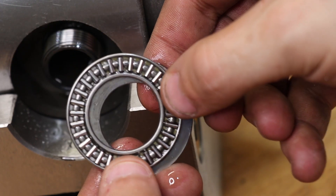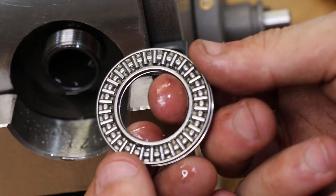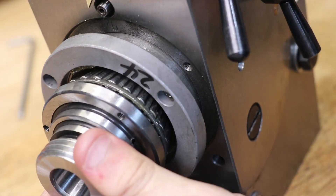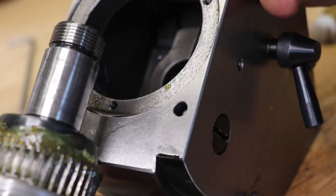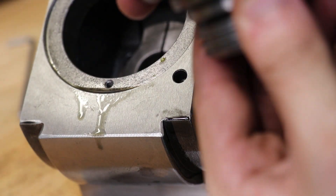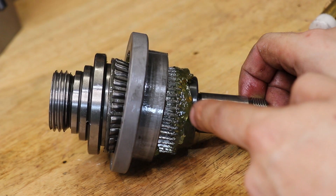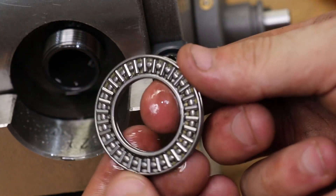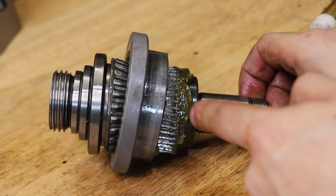At the back we have a needle thrust bearing. Certainly not the best way to remove a bearing, but it works — I wouldn't mind using a press in the future. This dividing head uses a taper roller bearing in conjunction with that thrust bearing. From what I've been told, some other dividing heads have used plain bearings, so I'm very happy to see this setup with tapered roller bearings.